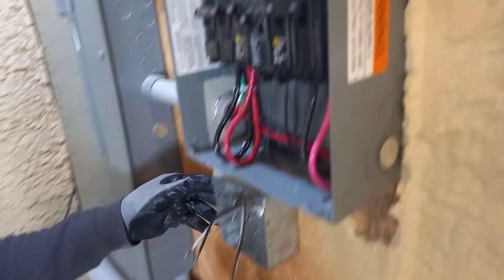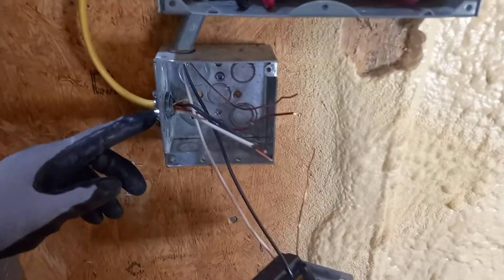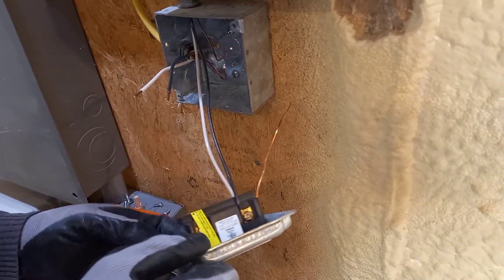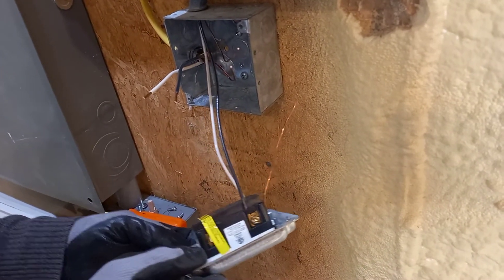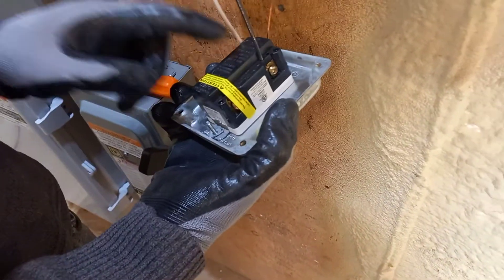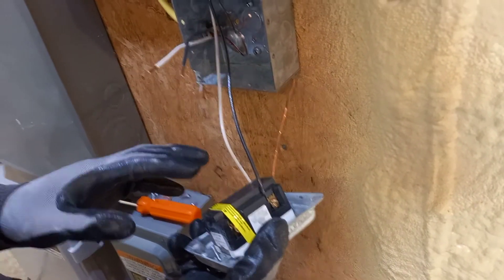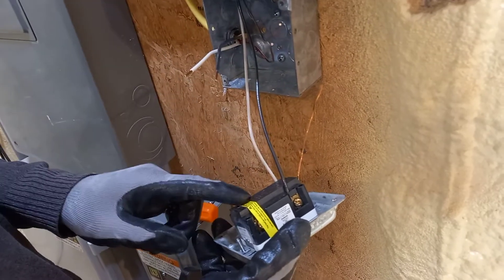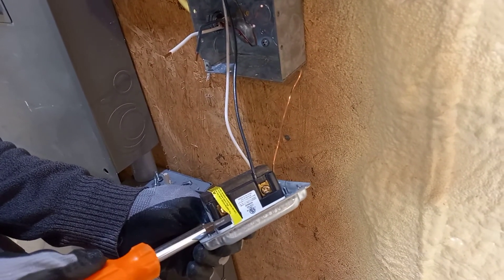Now we bring the wire into the GFCI outlet box. We have tightened the cable with the BX clamp here, very tight and holding good. Now the cable is ready to connect to the GFCI outlet to protect the new outlet we put over there for the laundry. The GFCI has a line and a load — the line is where the power comes from, and the load goes out to protect other outlets. To connect this wire, we gotta remove this yellow tape — you take it out when you're going to use the load side of the GFCI.